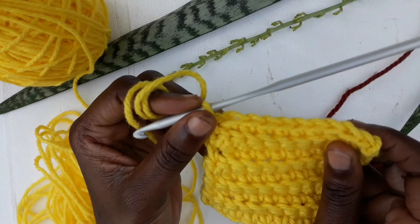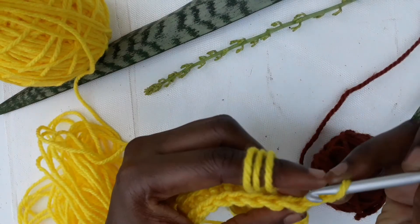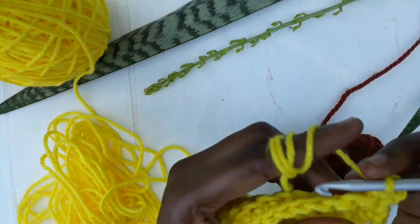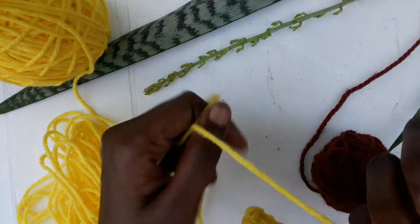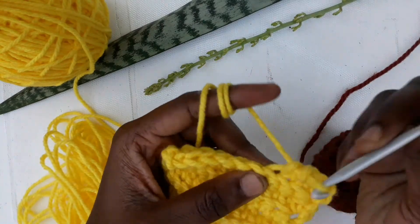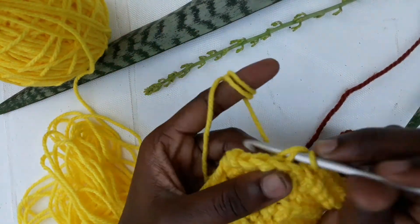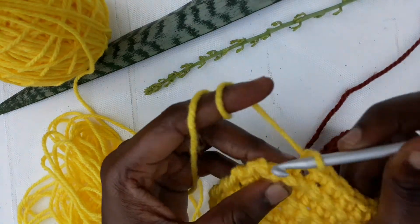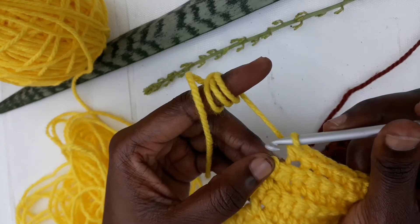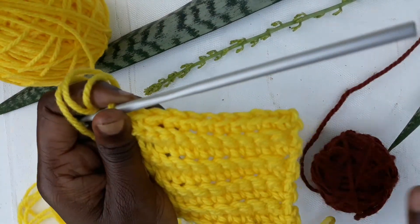So let me just do one more row of this rigid pattern and then we will get into it. We chain one and turn our work around, then do a normal single crochet in both V's. Then we start our rigid pattern at the second stitch — you insert your hook at the back. When you get to the last one, you do a normal single crochet, inserting under both V's.